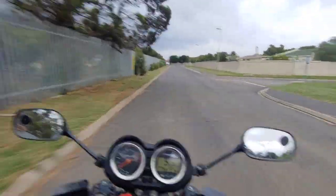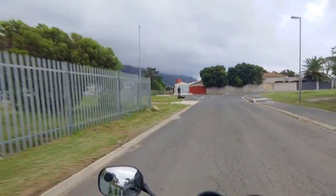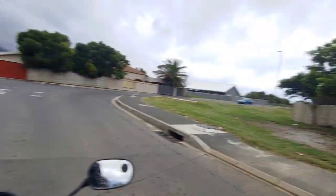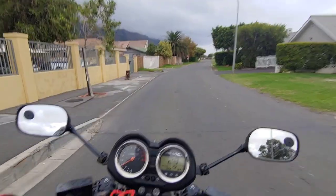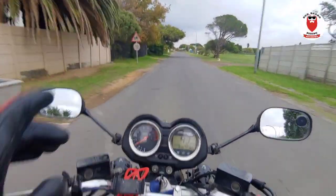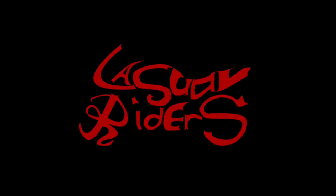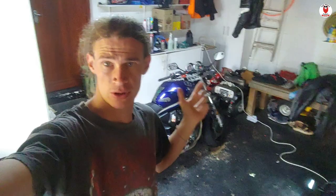Hello everybody and welcome back to the channel. I'm on my way to go get some bike parts because today we're doing a little bit of maintenance on my braking system. This video is brought to you in partnership with Red Beard Riding Academy, but more about them in the middle of the video. So we've made it back home and I'm about to get started with this brake service. I'm going to be doing the front brakes, the rear brakes, I'm going to do all the fluids, change all the pads, and clean up the calipers quite nicely.